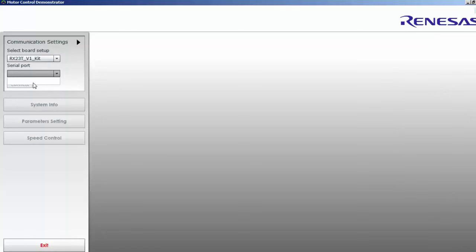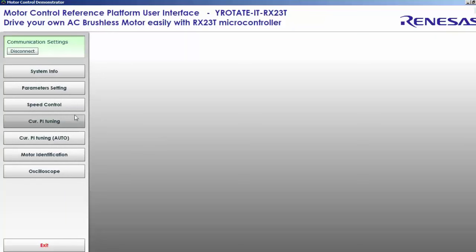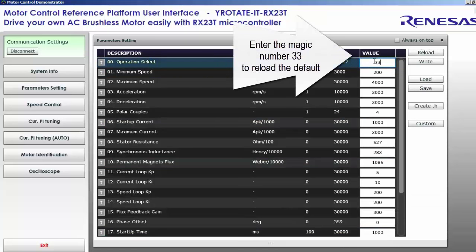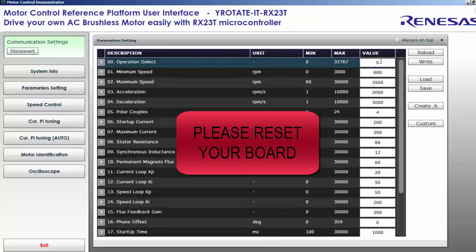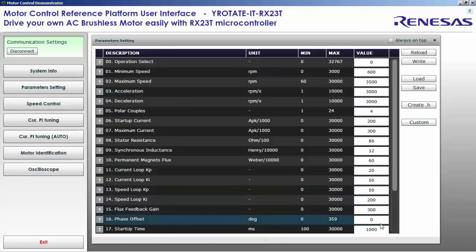Launch the PC GUI and connect the RX23T board. The first thing we will do is launch the parameter settings and start from a very clean setup. We will enter 33 in the first line, right-click and reset the hardware board. We can close and reopen, and normally we will start with the default settings.